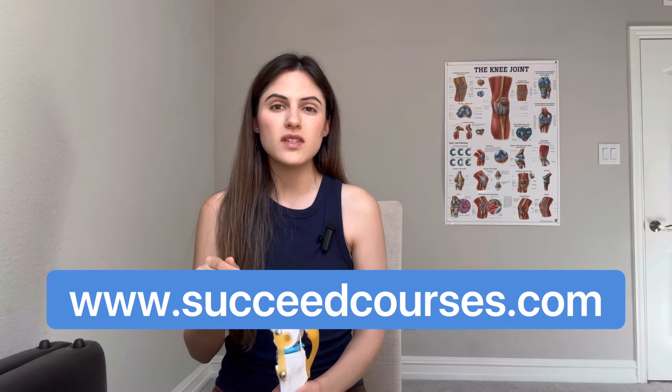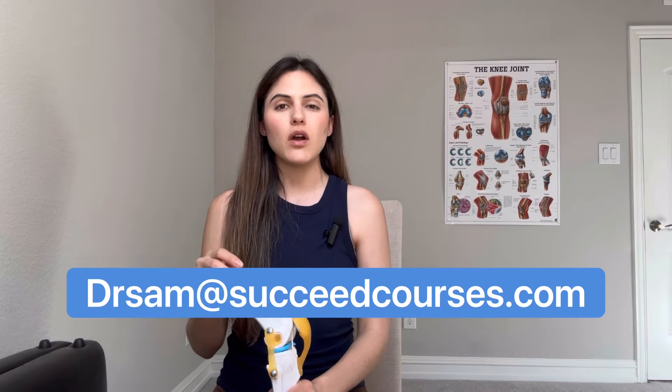If you need help with your knee bending and want the exercises, education, and stretches, please check out my website at succeedcourses.com to find the knee bending course. People who have already completed the course have seen great improvement in their range of motion. This is the only knee bending course on the internet specifically for knee replacement patients. If you have any questions about the course or enrollment, send me an email at drsam@succeedcourses.com. Thanks for listening — I'll see you again next time.